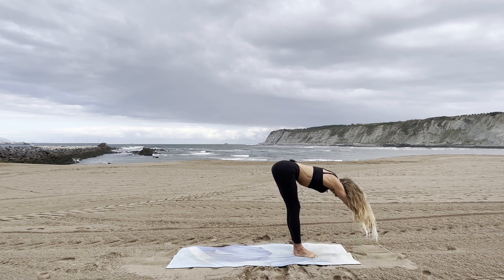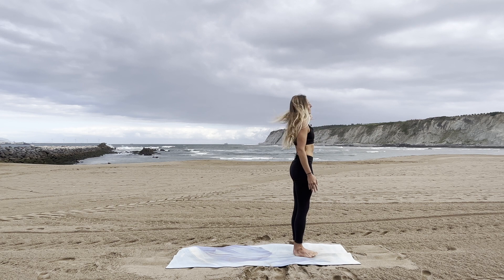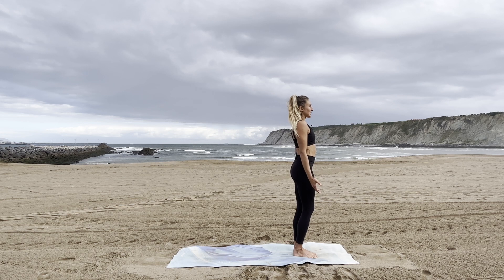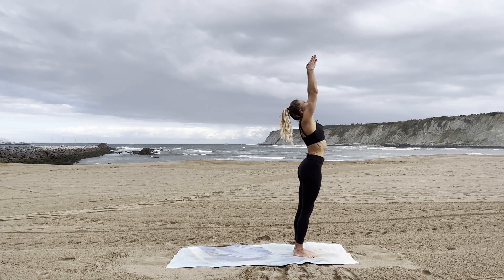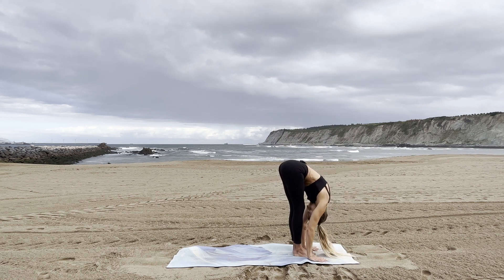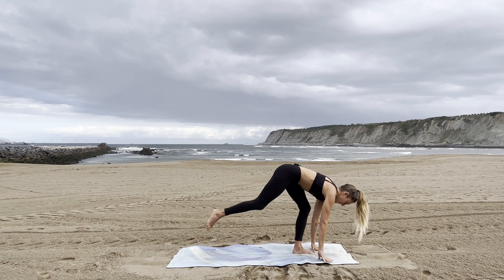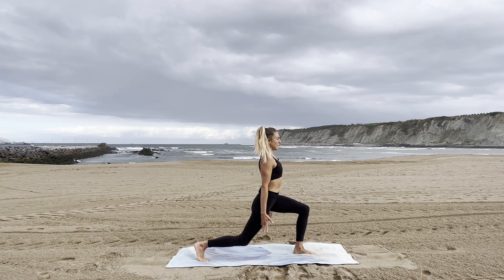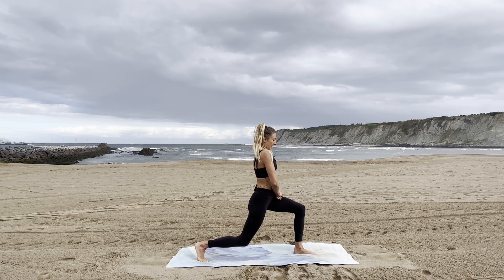Inhale, bring your arms up with a strong core, come to standing. Exhale, palms to your heart and release. Let's start with the sun salutations and add a little hypopressive breathing to the flow. As you inhale bring your gaze up, arms up, open your chest, exhale release fold forward. Inhale, open your chest, look up, hands on your shins. Exhale, bend your knees, bring your hands down and step your right leg back. Come into a 90-90-90 lunge; as you inhale bring your upper body up, push your left hand on top of your left thigh, right hand on top of your left hand, inhale open your chest. Exhale, empty your lungs, come to apnea, and elevate your right arm up overhead.